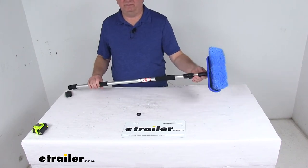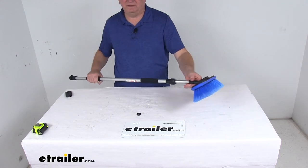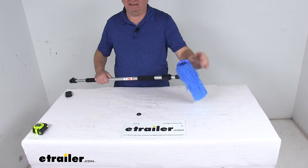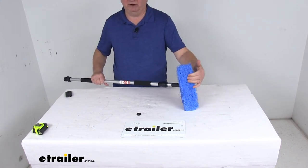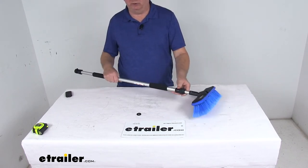Today we're going to take a look at the SM Arnold Fountain Vehicle Cleaning Brush with the telescoping flow-through handle. This brush has nice soft flag-tip bristles for safe cleaning on all vehicle surfaces, and it is a thick brush that will carry an abundance of soap and water to the surface to quickly wash away any dirt and grime on your RV.